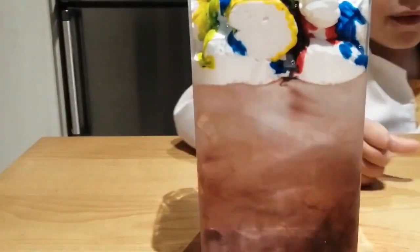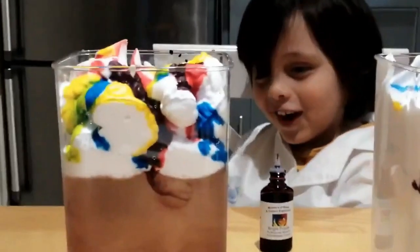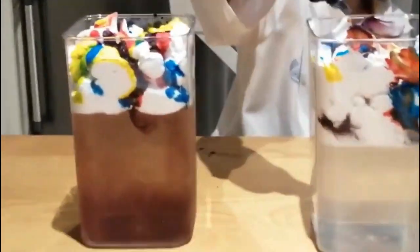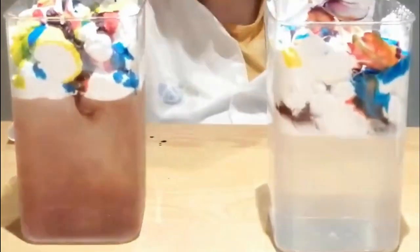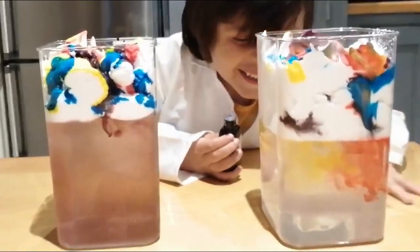Very cool. Look, the water is turning red. Yeah, it's raining. But the warm water is not turning — it doesn't do anything. A few minutes later... oh, mom's coming down.